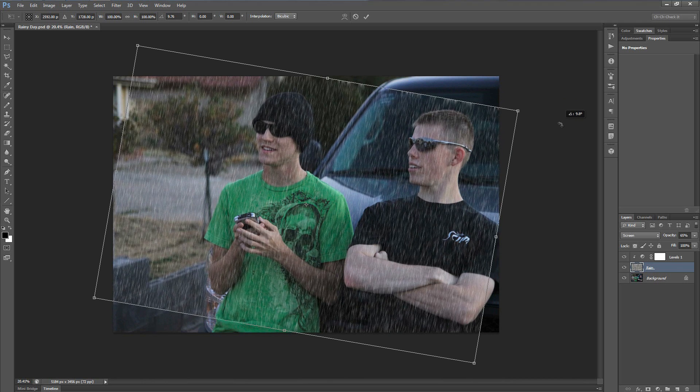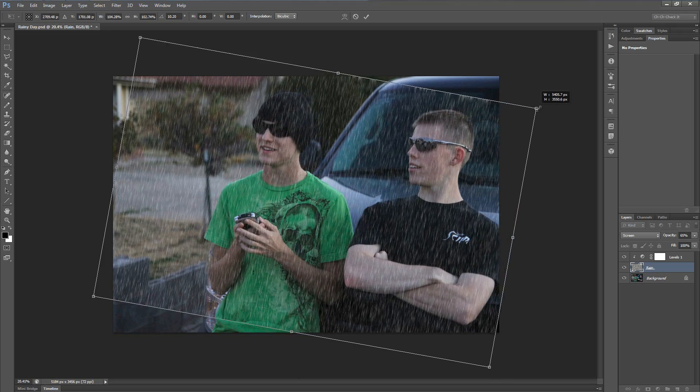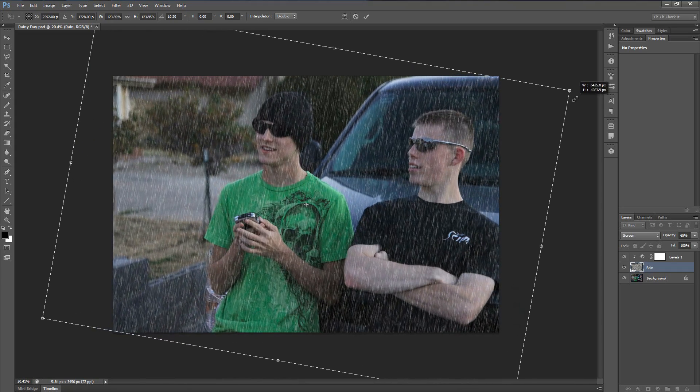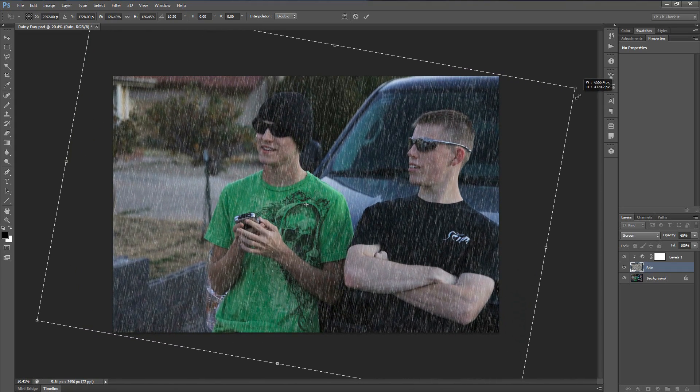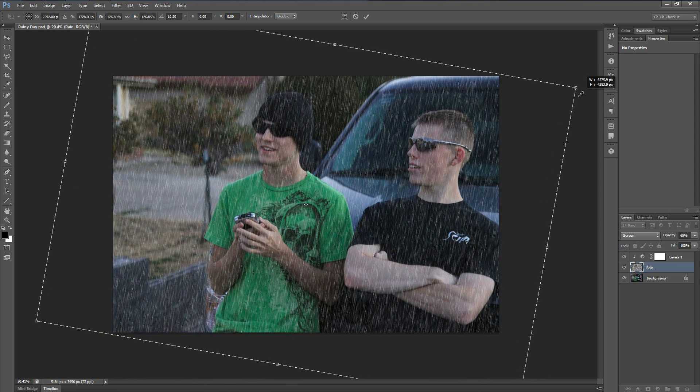Since I'm just going for a slight drizzle I'll keep it at around 10 degrees or so. You'll notice that since we rotated it we lost a little bit of rain on the edges, so to make up for that I'll click on the corner while holding Alt+Shift — or Option+Shift on a Mac — and drag outward until it covers the entire edge. That scales it up from the center. Once it fits your image, hit the checkmark up top to commit the transformation.